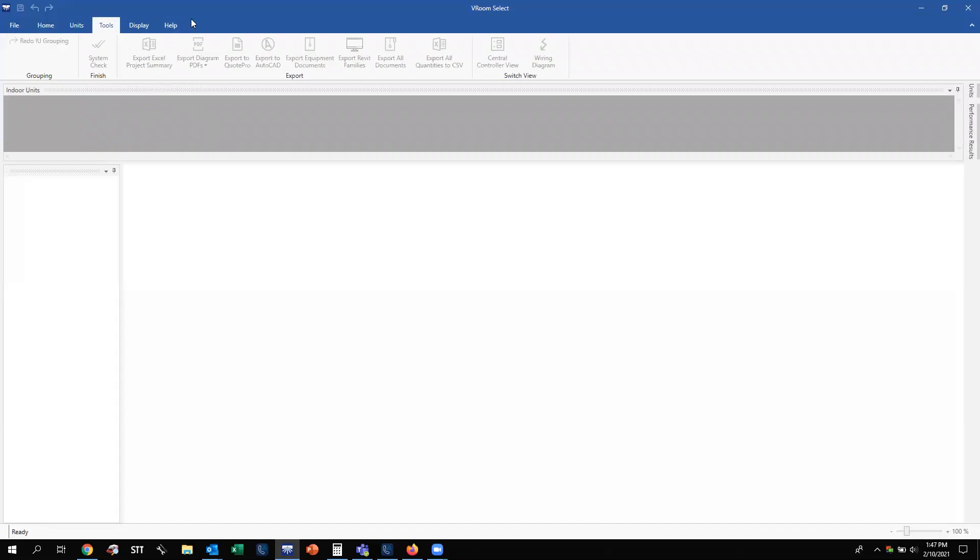The next tab to the right is your Tools tab. From here, you have a System Check button to ensure everything checks out and that you're not getting any error messages — and if you do get an error message, you need to correct those issues. To the right of System Check, you'll see the Export Excel Project Summary, which is where you can export all the job's information in an Excel format.